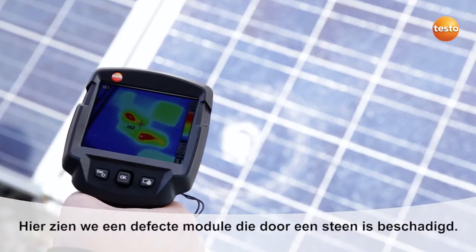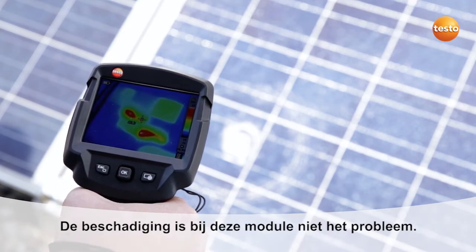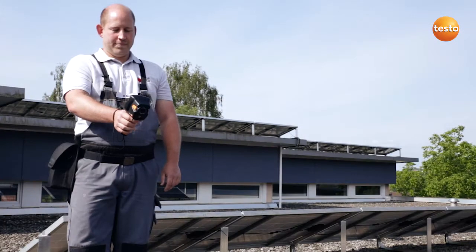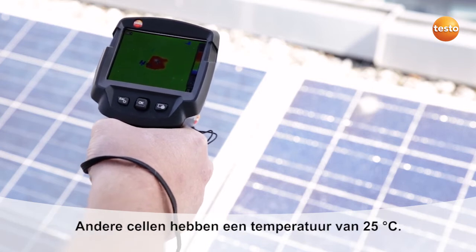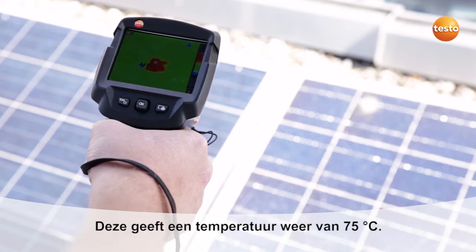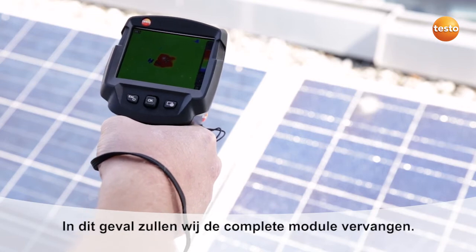Here we can see a faulty module damaged by a stone. The stone damage isn't the problem with this module. Here we can see a defective cell — a so-called hotspot. The other cells have a temperature of 25 degrees Celsius, while this one shows 75 degrees Celsius. In this case we're going to replace the whole module.